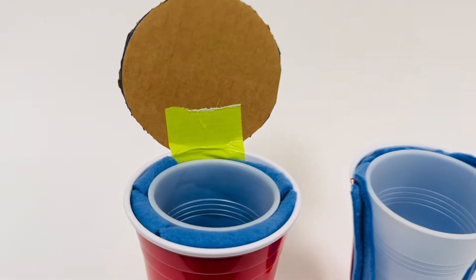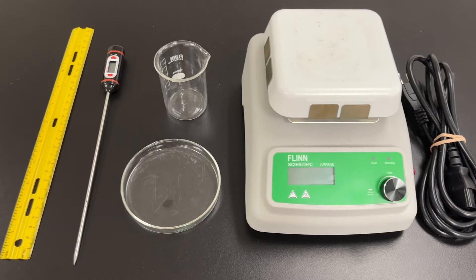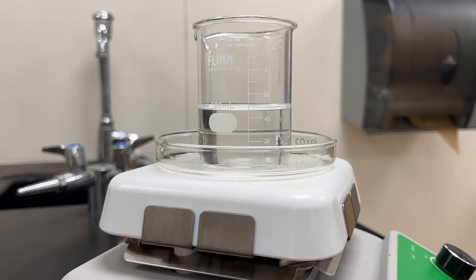The first part of this lab involves testing different materials. You'll need a hot plate, petri dish, 150 milliliter beaker, thermometer, and a ruler. I like to provide a basic set of materials that students can test, although they're encouraged to bring their own. Cotton, foil, cardboard, and cloth are good materials to start with.